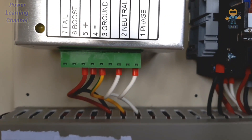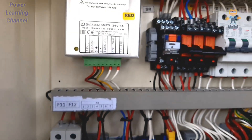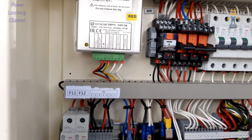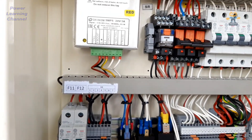It is 3 amps. Terminal number one is phase, number two is neutral, number three is ground, number four is negative, and number five is positive terminal. These are all the connections for this battery charger. These battery chargers are used in standby applications.